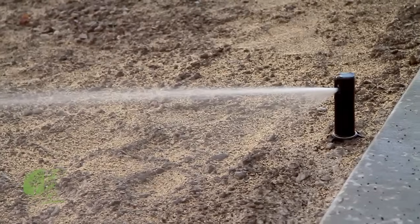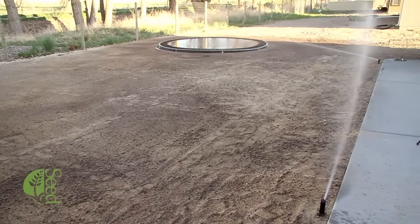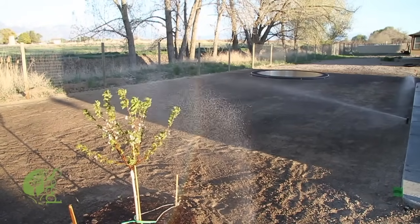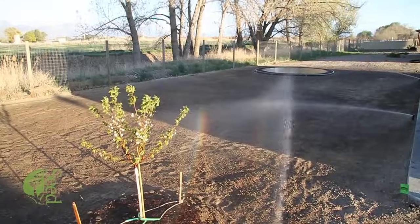After this step, now is the time to install your sprinkler system. When installing and designing your sprinkler system, just remember that you want head-to-head coverage. This means that any given sprinkler head will shoot all the way over to the adjacent sprinkler head next to it. This will ensure proper irrigation and that no dry spots will occur throughout your yard.